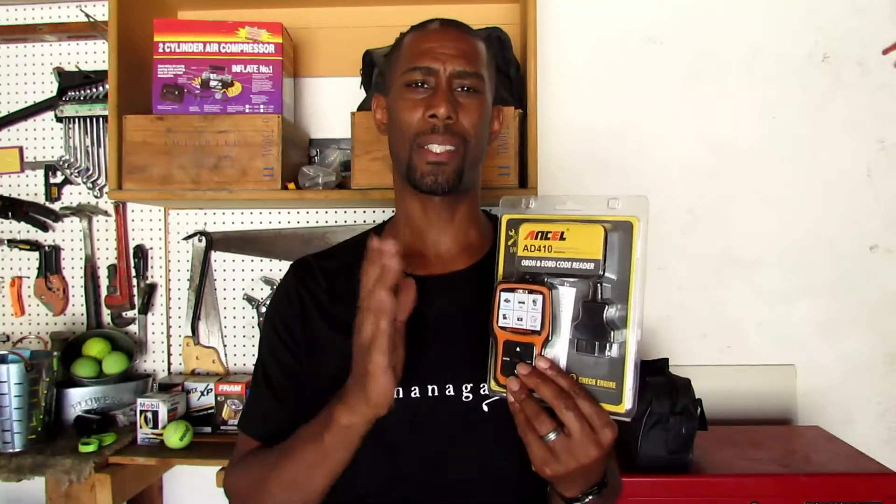Today I'm talking about check engine light scanners. This company Ancel contacted me and asked me to do a review on their Ancel AD410. I said sure because these things can save you a lot of money. Here's a scenario: your check engine light comes on and you have a few options — you can go to a dealer or a shop and pay anywhere from 50 to 150 dollars just to scan your car and tell you what the code is, or you can go to a friend who has one, or just buy yourself one.